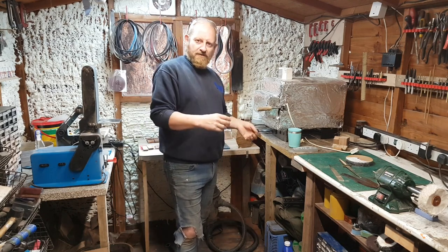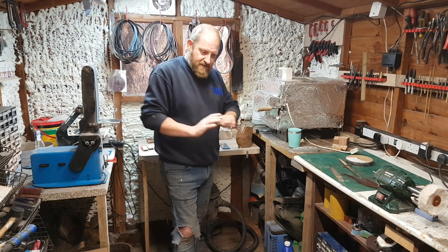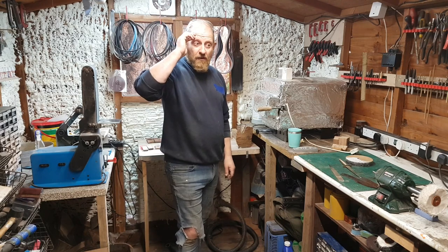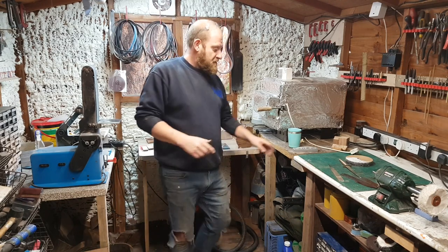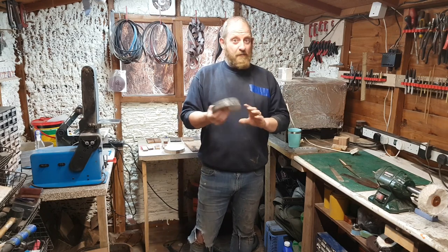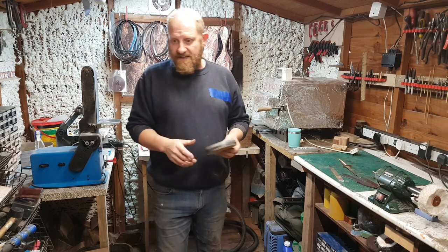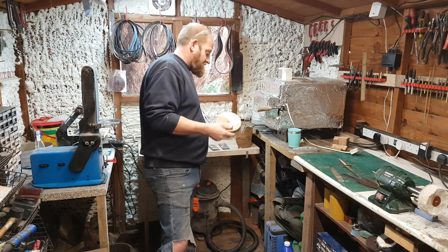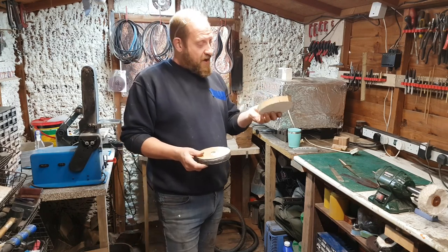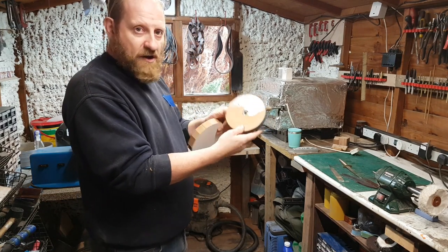When I do my final sharpening on a knife, I tend to use very fine grits and go through hand sanding. But I've seen quite a lot of people showing the use of these — a lot of you probably know exactly what they are, some probably don't. All this is, is a piece of MDF which I've roughly cut into a circle. You can see the thickness of the MDF there.